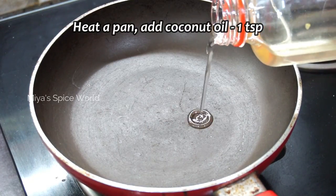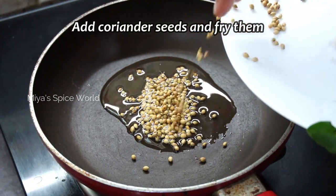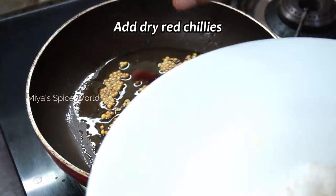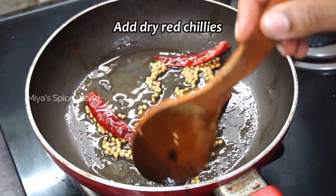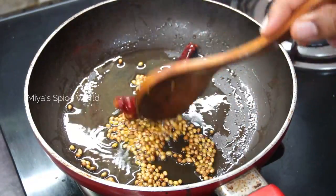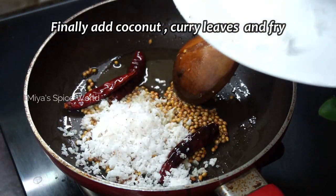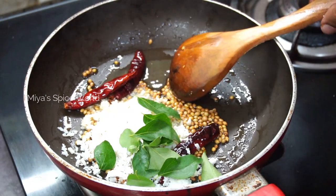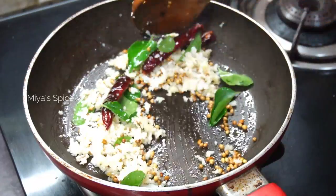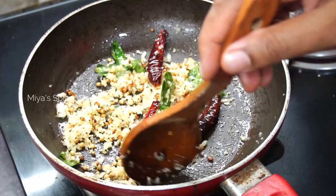Heat a pan and add one teaspoon of coconut oil. Now add the coriander seeds and fry on low-medium flame until they turn golden brown. Then add the red chillies and give it a quick stir. Next add the fenugreek seeds and stir until they start to splutter. Now add the grated coconut and continue to fry until the raw smell of the coconut disappears. The colour of the coconut need not change as our sambar would look dark. Switch off the flame and allow it to cool.